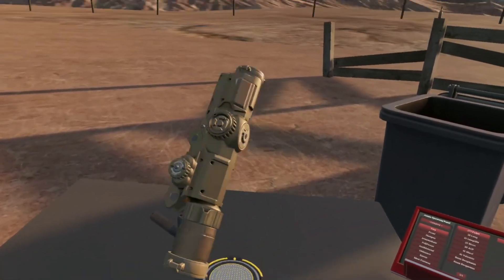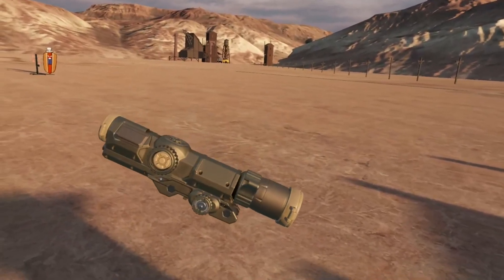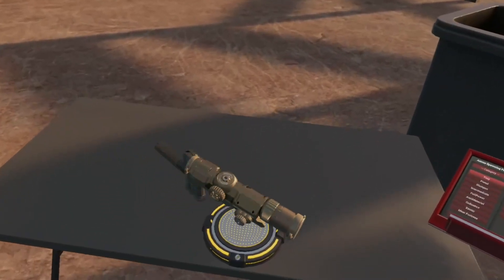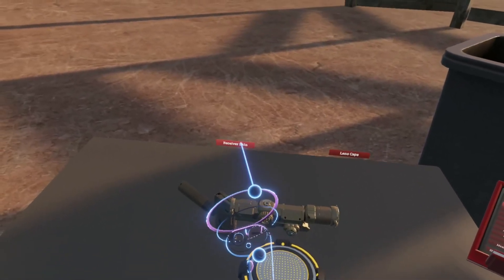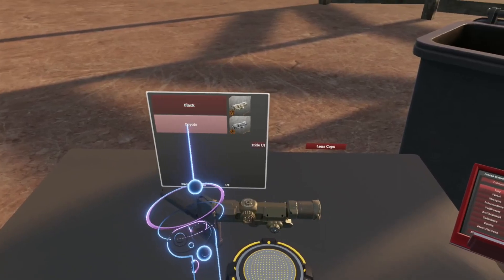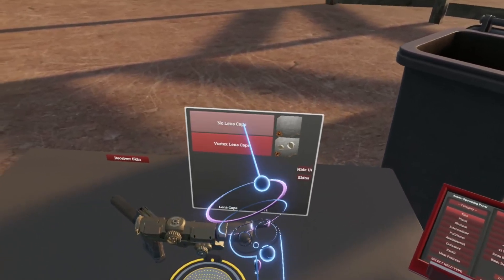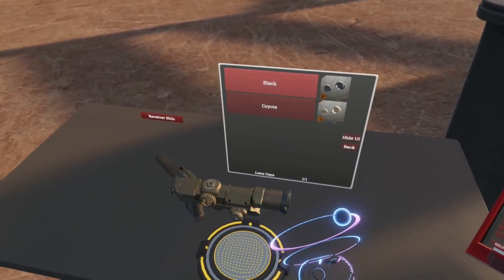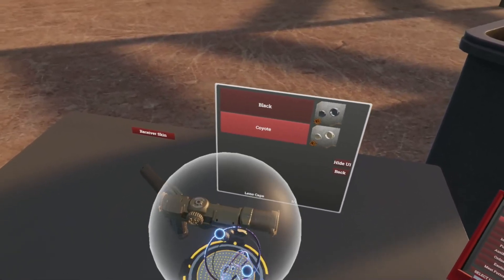On our alternative ballistic calculator list XM157, we can see that I have added the Module Workshop skin system and lens caps as a Module Workshop item. These also come in black and coyote.